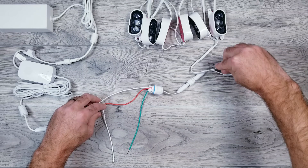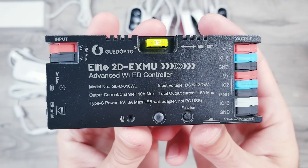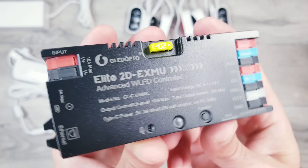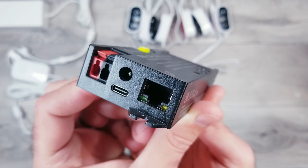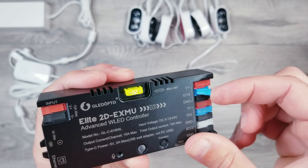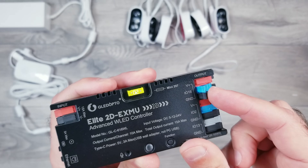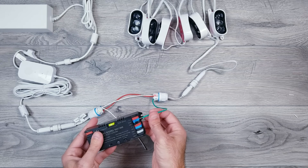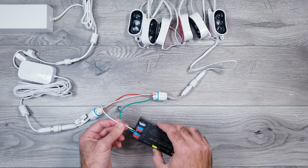This will leave us with one ground wire and one data line that still need to be connected. Moving on, I'll be using Glidopto's new Elite WLED plug-and-play controller. This just came out, and it has a bunch of different power options, plus it supports both Wi-Fi and Ethernet. For this project, I'm only going to need our top output, and I'll only be using our data and ground slots — and this is exactly where we'll be connecting our two remaining wires. The green data line will go into the IO-16 opening, and the white ground wire will go into the GND slot right below.